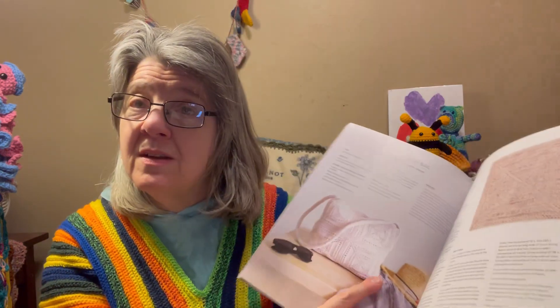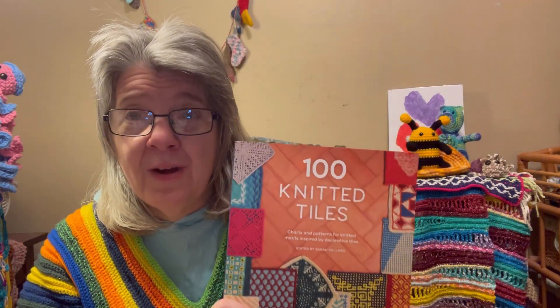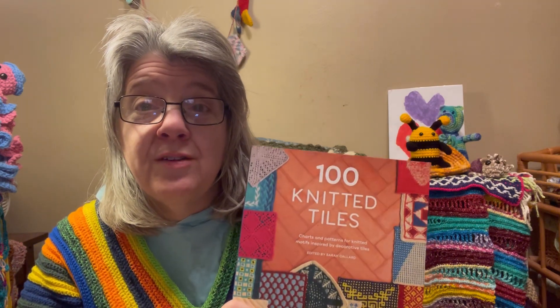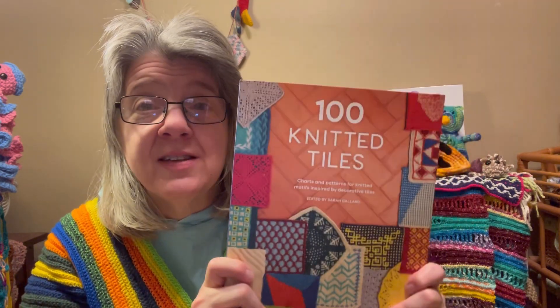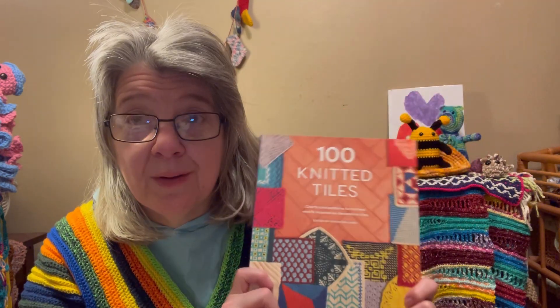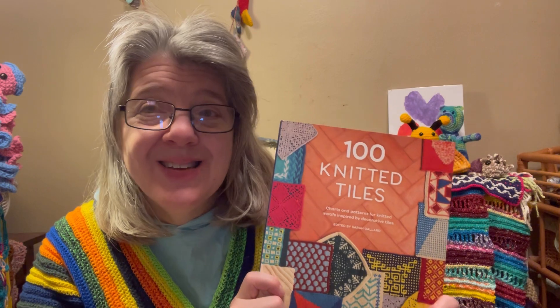There are so many cool ones in here. They also have projects to make, which is great — I haven't seen the 100 Crochet book but I'm assuming they might have projects in there too. I'm not sure if I'll commit to a tile a week, but I do plan to at least show you some and try to do all hundred tiles in this book at some point.